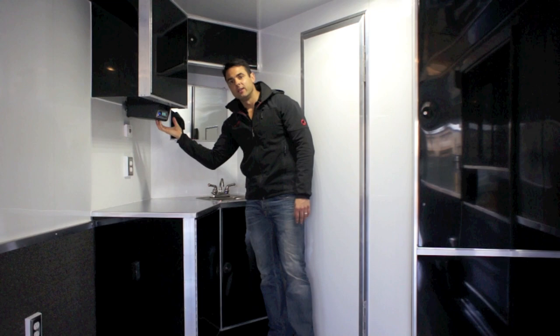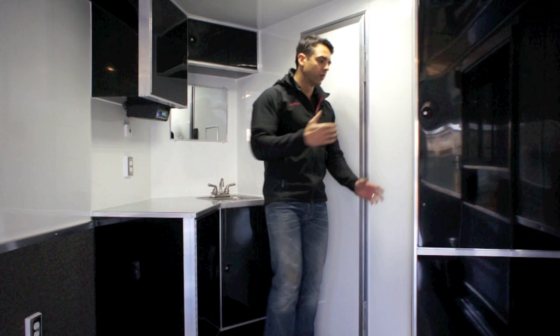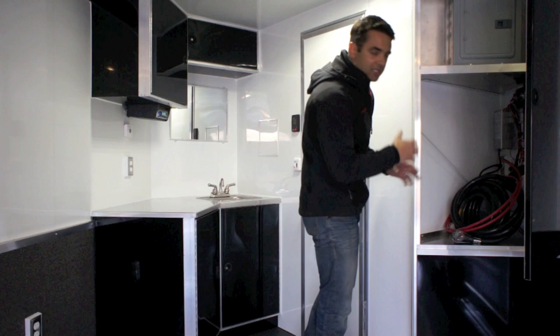There are more receptacles throughout the trailer, including one here, as well as a thermostat on the wall to control your air conditioning unit. Over on this side, there's a compartment that opens up for more storage space, where we've tucked away the battery, breaker box, and converter.